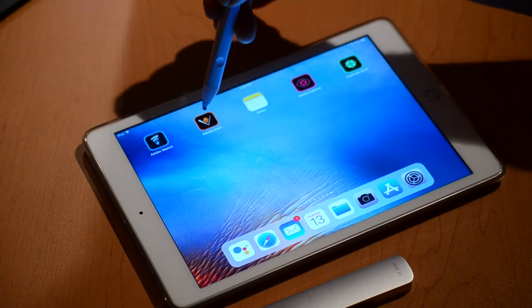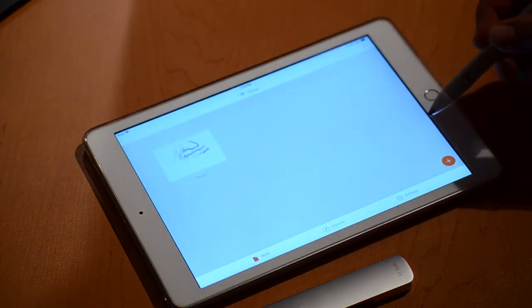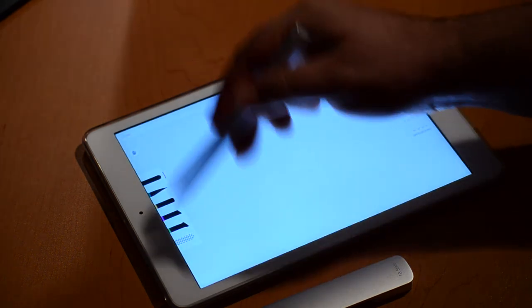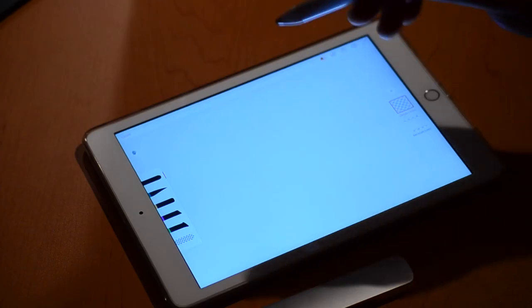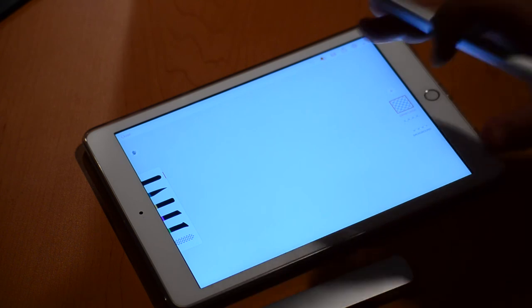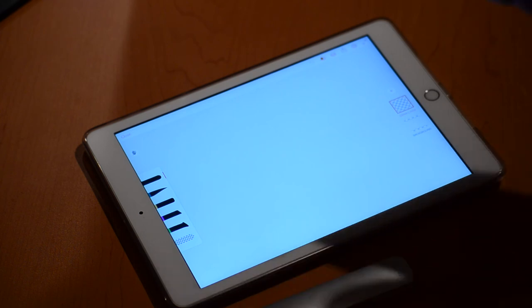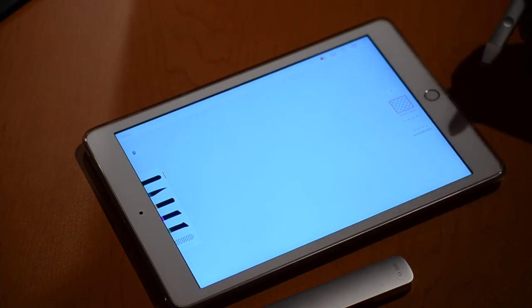Looking at the other app, Adobe Draw — they're both very similar to one another, and the differences are fairly minor. There are a lot more choices of format, but you have a standard set of brushes. My understanding — and I could be mistaken, so please put comments in the video below — is that with Adobe Draw, your output is going to be more vector graphics based, whereas Adobe Sketch is more of a bitmap creation tool.